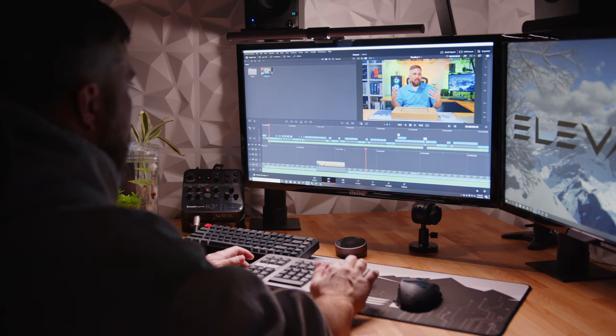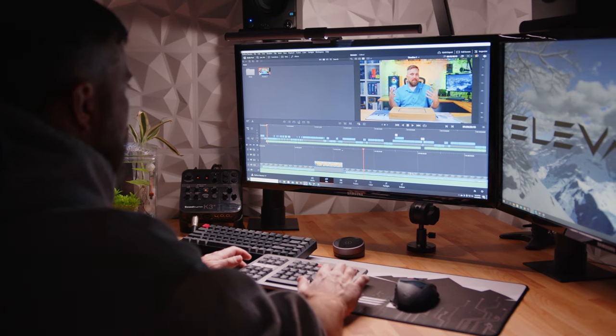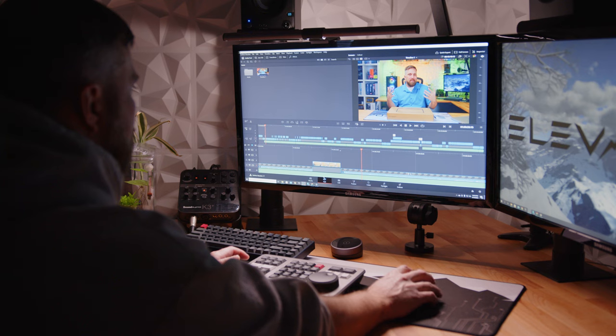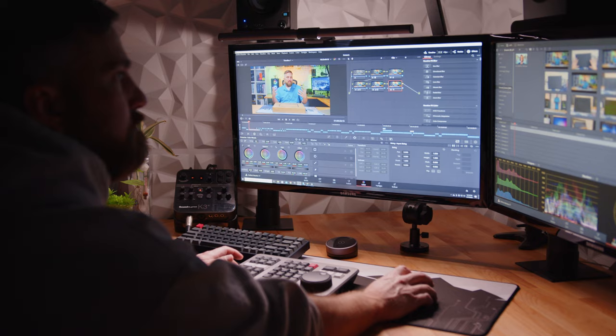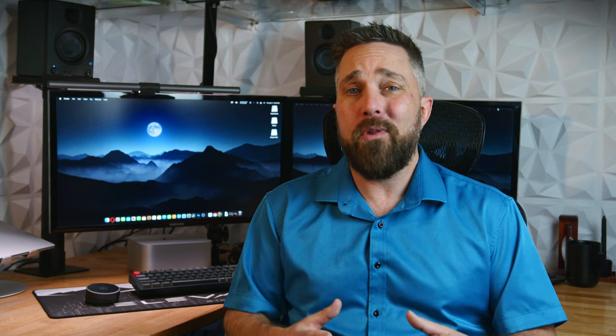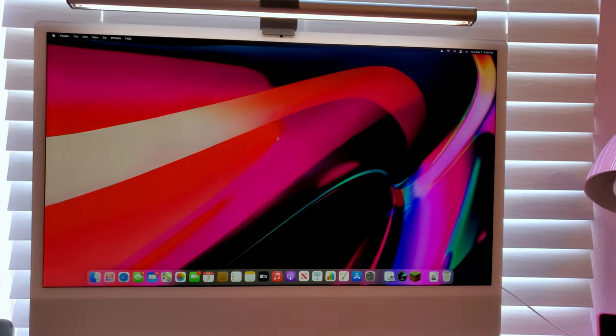Despite the auto function not working as advertised, the light bar does get adequately bright and is the brightest monitor light with the largest illumination area I've seen. However, the total output of the front light is reduced when the rear light is on, which I believe is a result of the limited power available from the USB-A connection. In any case, it accomplishes this huge and bright field of light without introducing any distracting glare on the display, either matte or glossy.